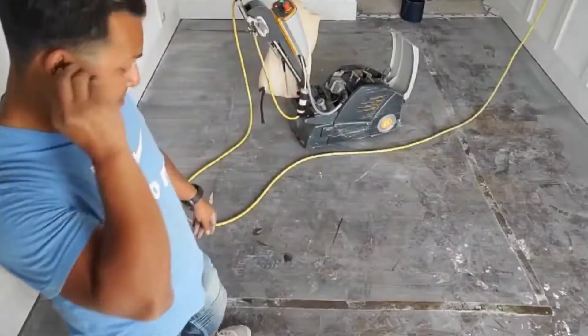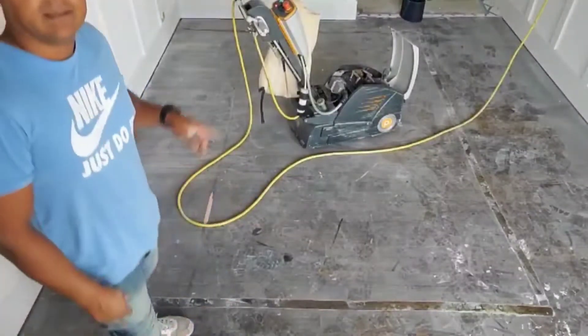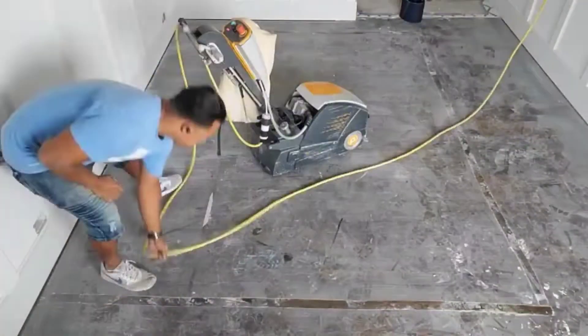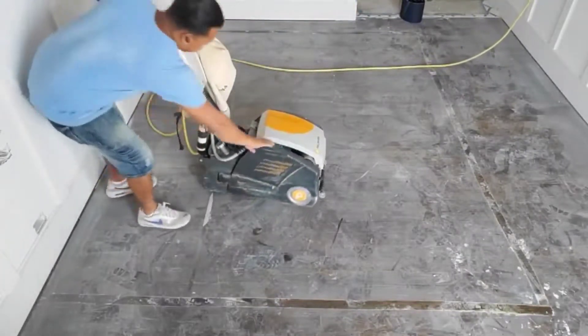We are going to go across the panel, and now we are going to go with the crane. 36 sandpaper blue fire — we are going to be using to sand off this floor, making it flat again.